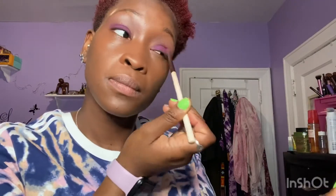Purple is life! I don't even know what I was saying when I was recording the video.